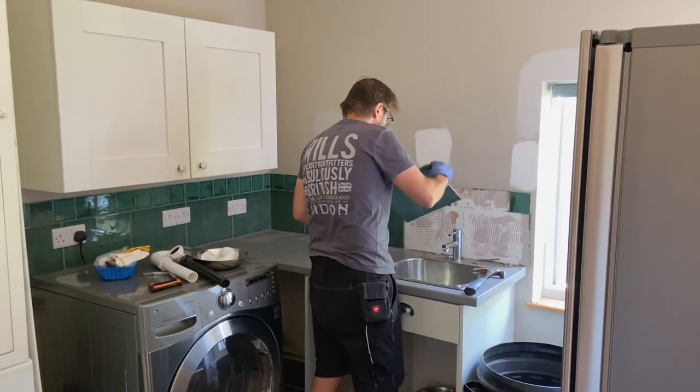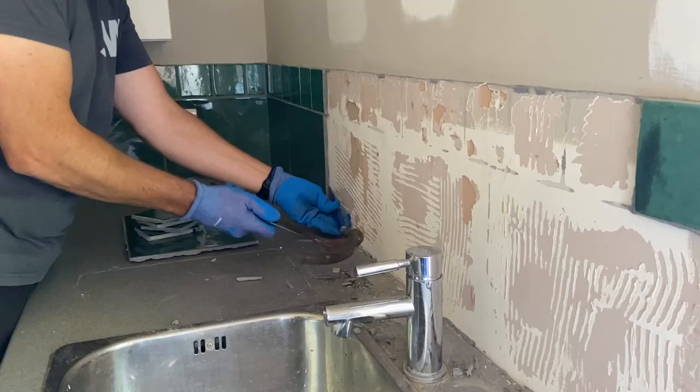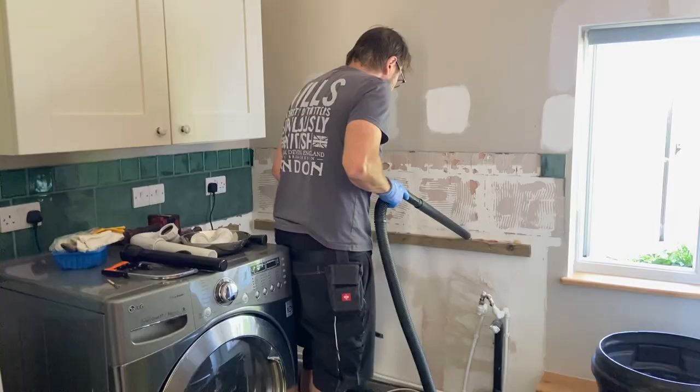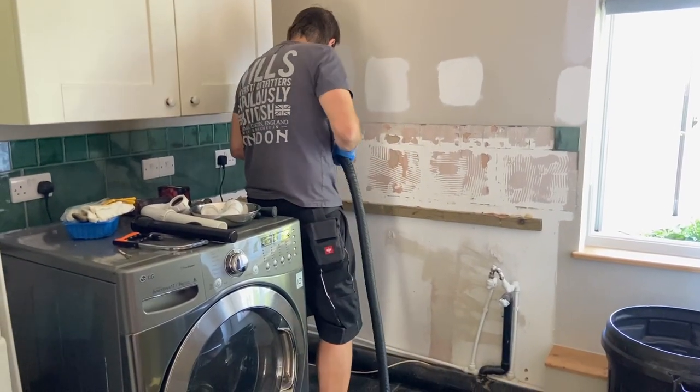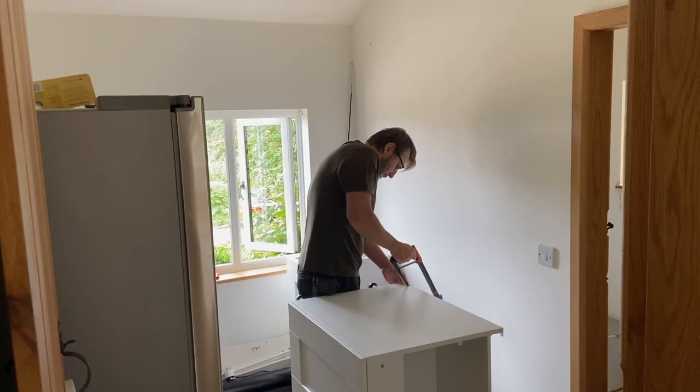We then decided that we were going to do a lot of it ourselves, so we ripped out the old utility room. There were a lot of tiles and things, but demolishing stuff — as we found out with our bathroom upstairs — is actually quite easy to do. Once it's all removed and you've got a plain canvas to work with, that's when we made decisions regarding how much of that work we were going to do ourselves.